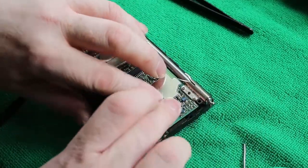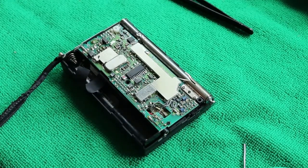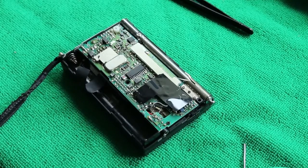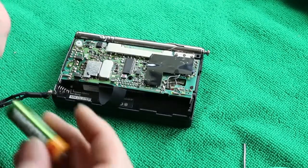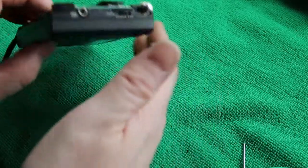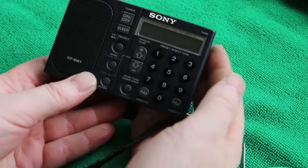Carefully fold the wires so that the sticker can be placed over the top of them, and replace the sticker. Before we put the back on, it's probably worth making sure that the radio actually works — nothing worse than finding out after you've put the last screw in.